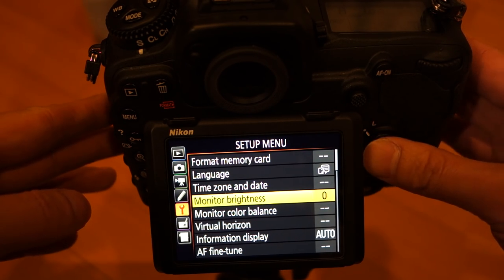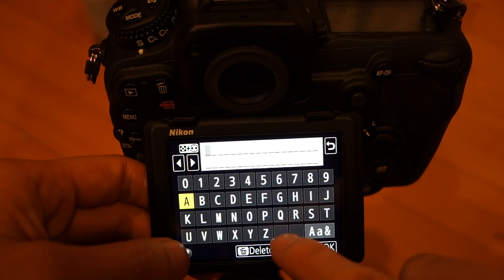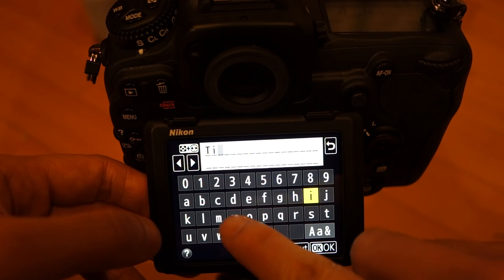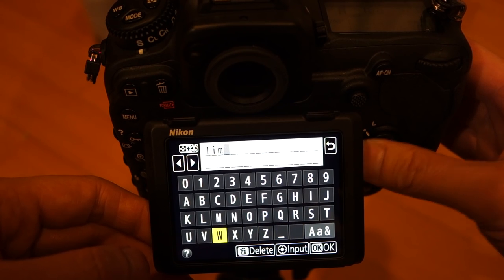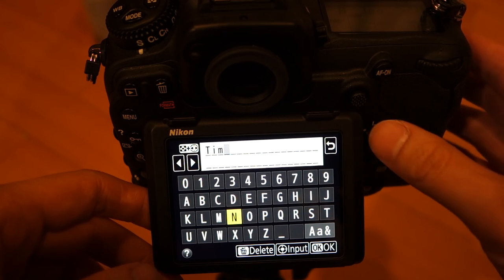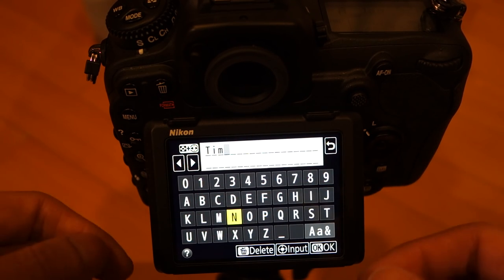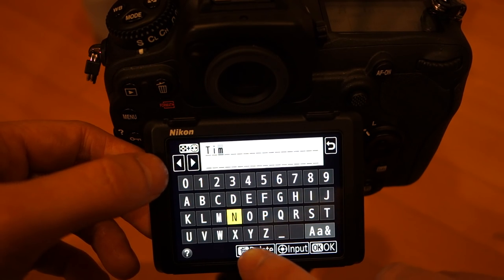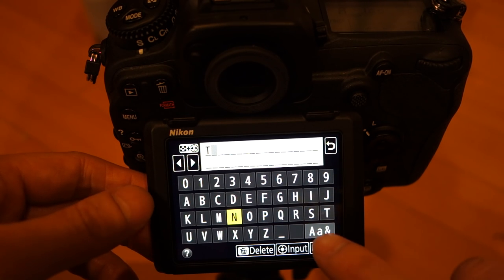One thing you can do through the touchscreen is type with it. Let's say you want to attach your copyright information — you could go ahead and input that. This is so much better than scrolling with the wheel like I used to do even on the D750. That is awesome. However, one thing that's flaky — and this just goes to show these guys are not software engineers — is the delete key. If you keep hitting delete, you'd expect it to keep going back, but it doesn't. It actually just stays and deletes that single field currently highlighted. I really hope they come up with a future update to change that.